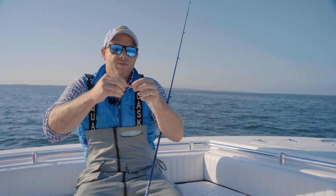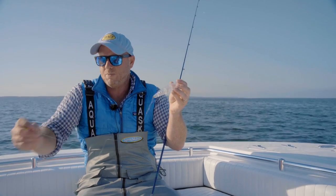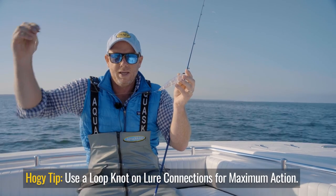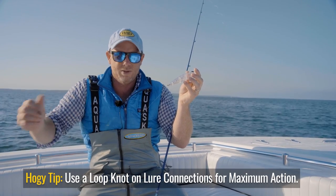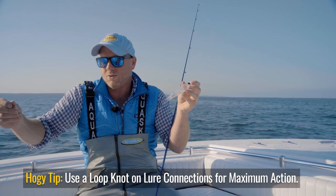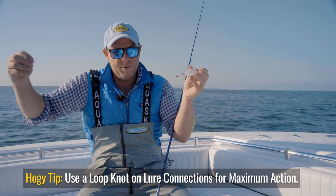You can see how soft and small and supple this bait is. This bait's just going to dance and dart behind the popper as it pops. It's just going to naturally do its thing. So when the Albies are keyed in on those really itty bitty little baits, this little fly behind a light 12 pound test fluorocarbon leader is going to do the trick.